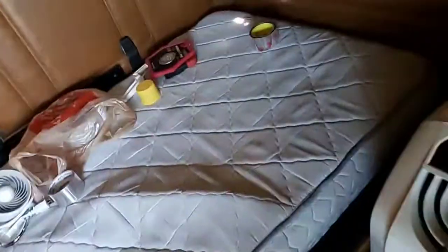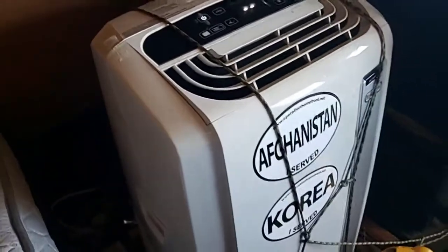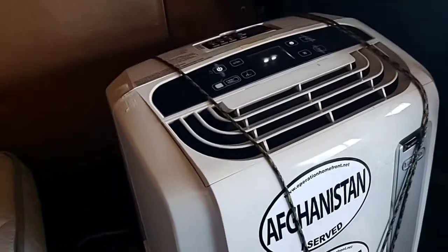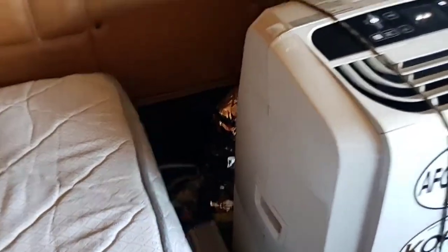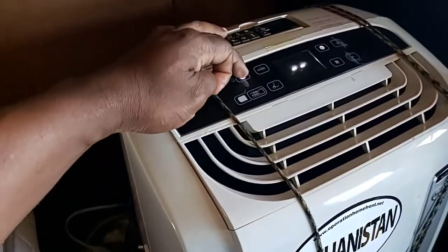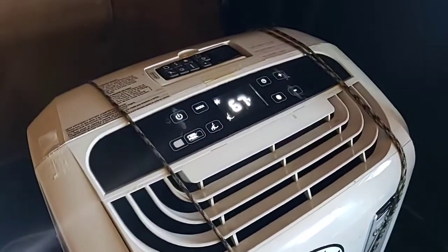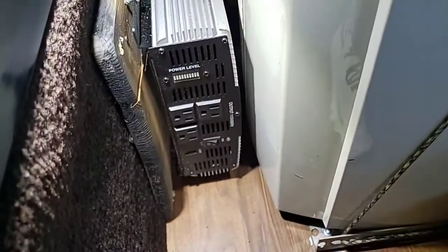I've been dreaming about this installation for a long time and we finally got it hooked up. I have the same system hooked up in my off-grid camper — I converted a cargo trailer into a camper a long time ago. Now we've got the same system in my semi.